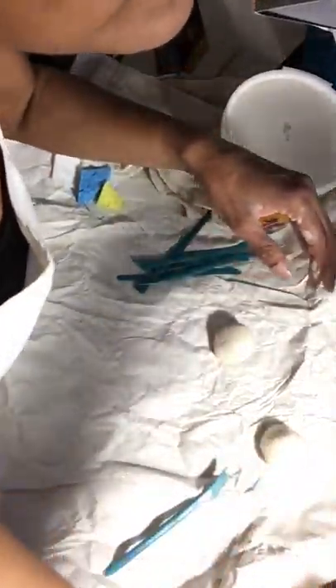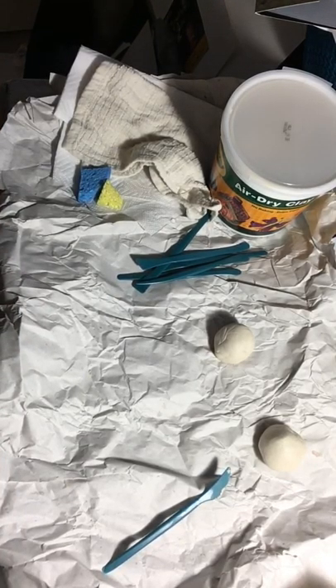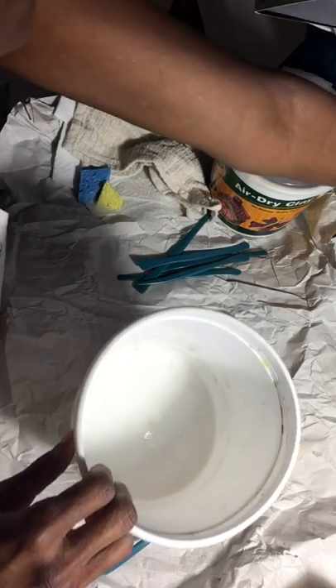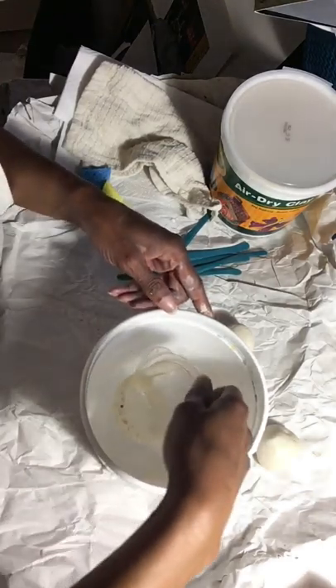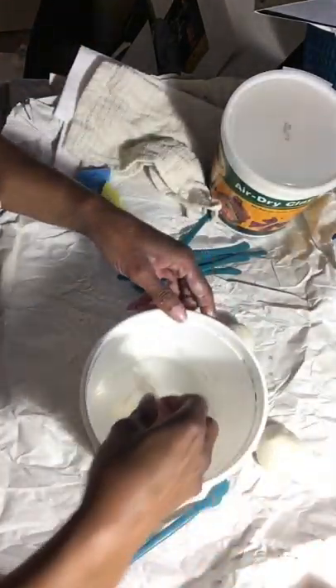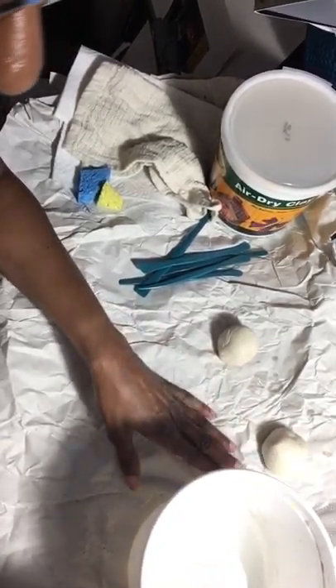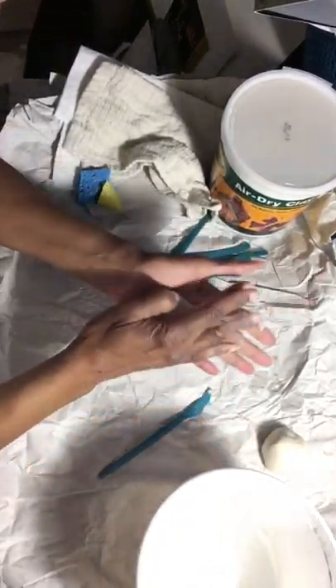I have a little water pot somewhere — I'll just get some water in this bucket here, so that I have a little bit of water I can dip into when I need it. I have a clean bucket and a dirty bucket. So I'm going to roll this into a ball.